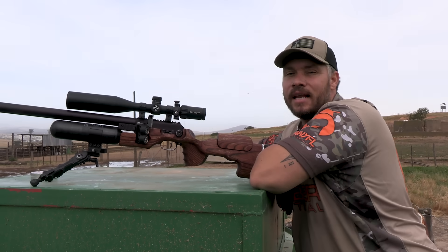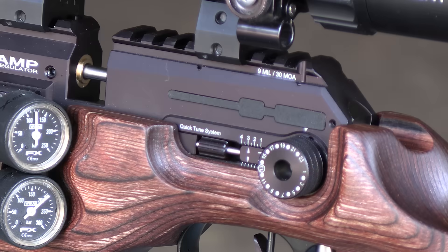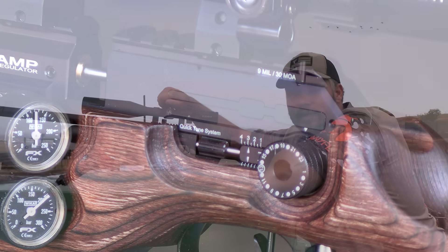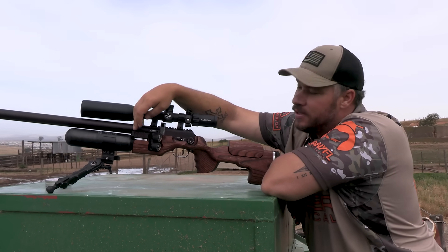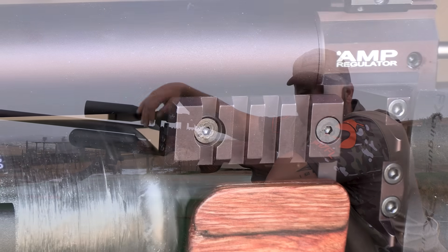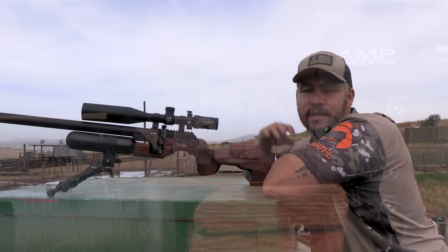FX has added two new features to the FX King. Number one is the 50 MOA that is now built into the top rail, which means you can really dial the scope out for those long-range shots. Number two, FX has added two accessory rails to the King here in the front, for you guys to add any kind of accessory to this gun.